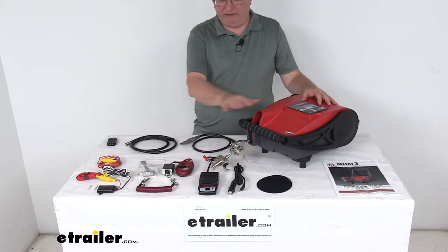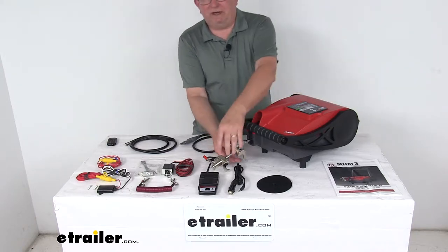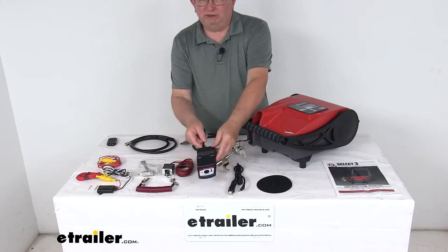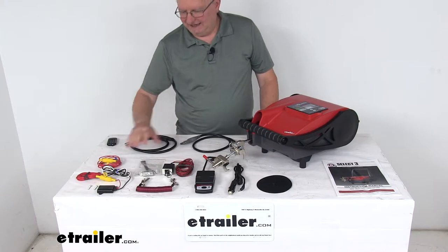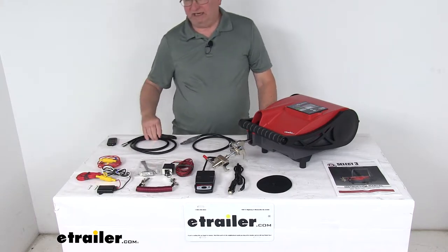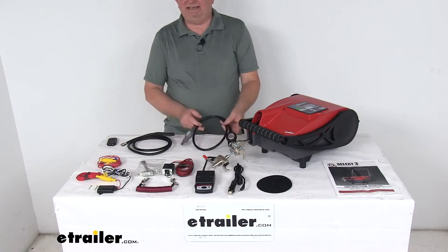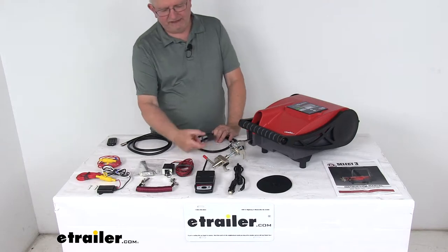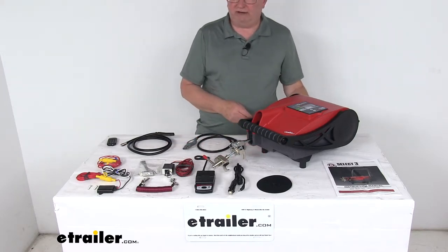This unit includes everything shown here on the table: the BrakeBuddy Select-3 unit, the Quick-Lock Clevis that attaches to the brake pedal, the wireless remote that you can control from inside your RV, the breakaway kit, a 15-amp charger, the dash mount connector that installs in your tow vehicle, the Easy-Pull PowerCore which connects the unit to your tow vehicle, and a riser wrench to help you adjust the risers to get the right height.